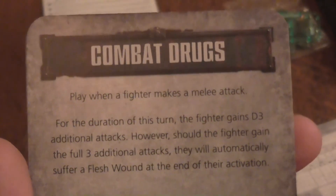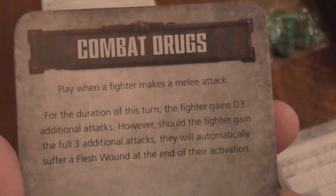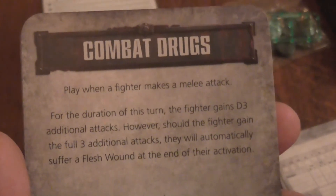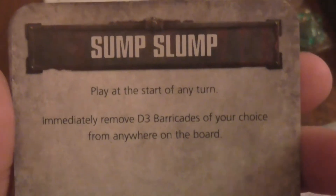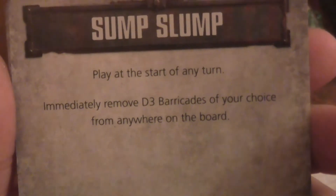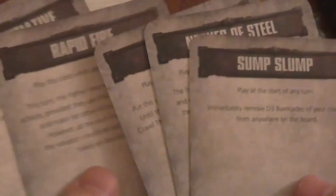Then you also get eight basic tactic cards. The first one is Combat Drugs — play when a fighter makes a melee attack, this fighter gains 3D additional attacks. However, should the fighter gain the four free attacks, he will automatically suffer a flesh wound at the end of the turn — so he basically becomes completely mad. There's also Stomp: play at the start of your turn, immediately remove three barricades of your choice from anywhere on the board. There's also Nerve of Steel, Rapid Fire, and Fall Back.